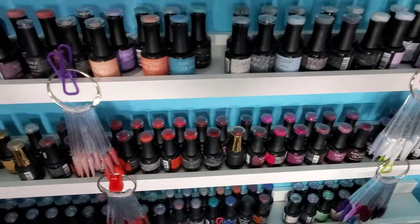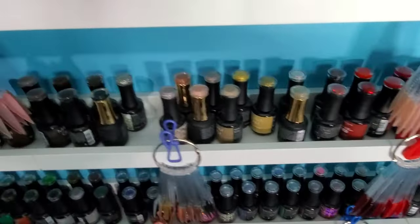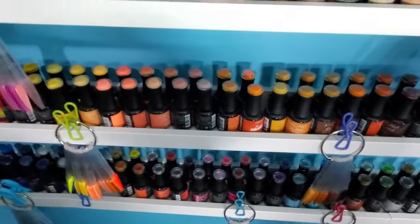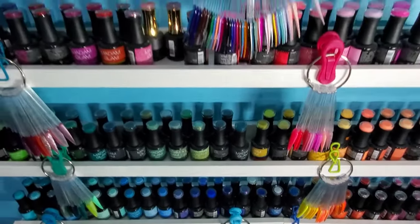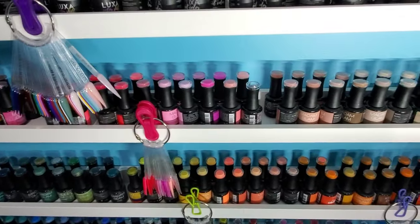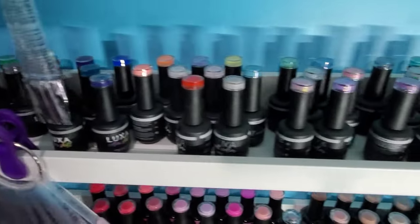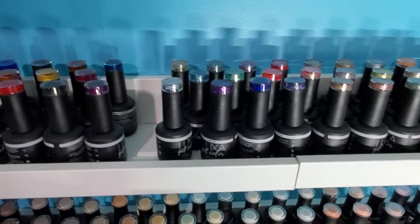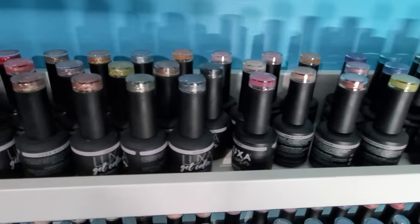That and their marketing emails and deals just make it really hard to pass up. I try and shut off their marketing emails now so that I don't feel so tempted. Then I've got my Luxa Polish, which I really love their brand — they've got some phenomenal specialty polishes like platinum and diamond gel polishes.